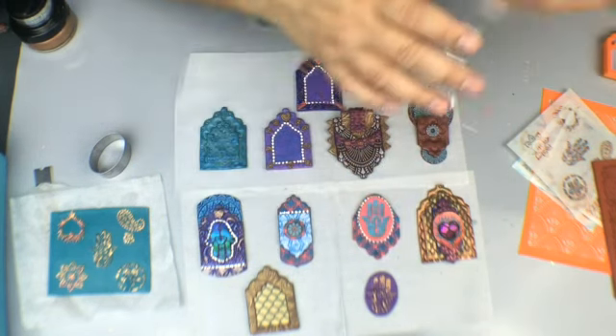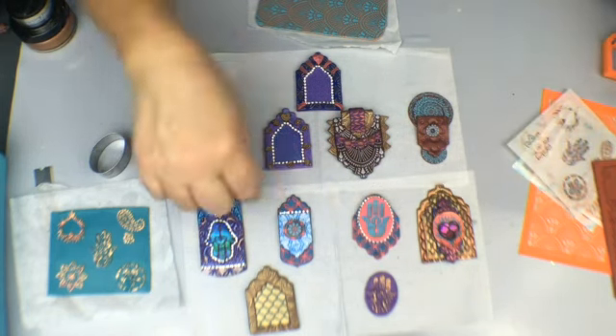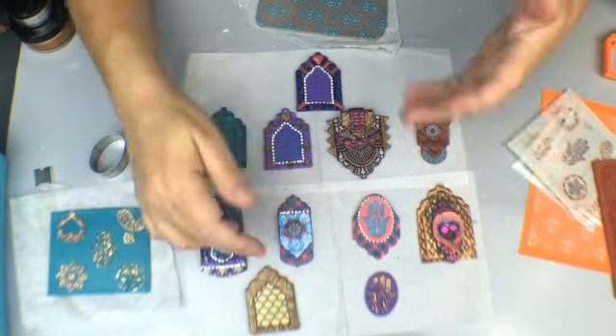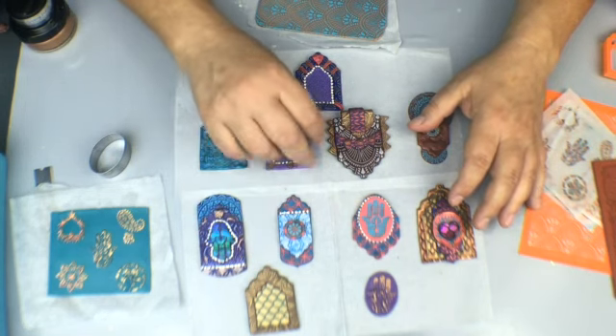I added what's called cup chain on here, which also was in the June box, and it gives it a little shimmer and fun. I just mixed up stencils and silkscreens and used some of our metal tools on here.